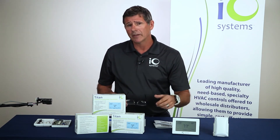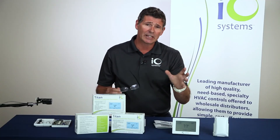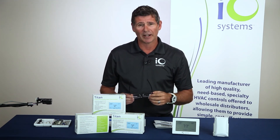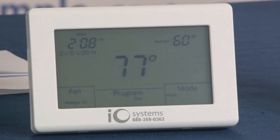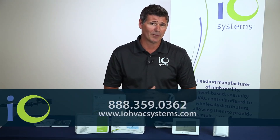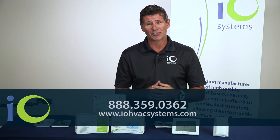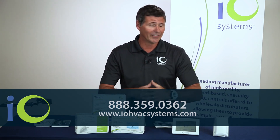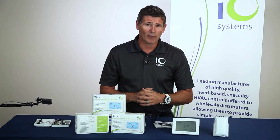So a tremendous thermostat. Again, we will imprint these absolutely at no charge for orders of six or more thermostats — all we need is a PDF, JPEG, or TIFF file of their logo. We'll do a proof and send it back for the contractor to sign off on, making sure the logo, spelling, and phone number are correct. Once we get a signed proof back, it usually takes about a day and we imprint and ship immediately, all done in-house. For more information about the IO Systems Titan Thermostat, call us at 888-359-0362 or visit www.iohvacsystems.com for installation manuals, user manuals, and all IO Systems products. I'm Jim Dufault for IO Systems — thanks for watching.